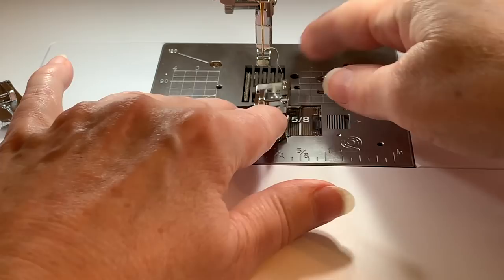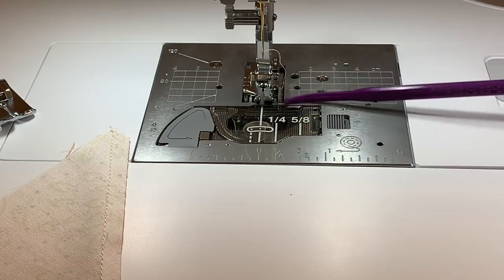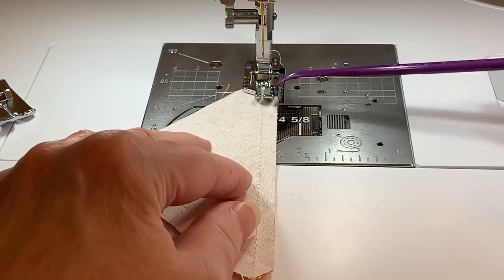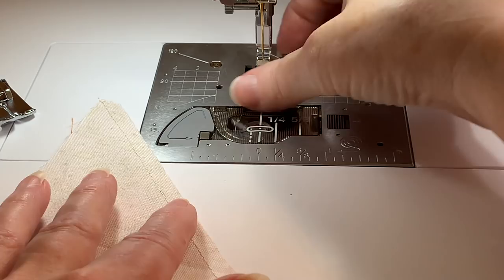We'll remove this foot — raise it, push the button on the back, and remove it. Now we'll look at the foot that has the guideline. I'll snap it into place. You'll notice this is definitely lined up with a quarter inch line. It has a metal piece which is really nice for some piecing, but if you have something with angles the metal piece may get in the way, or if you're going over seams. You can see the fabric is lined up against it at a quarter of an inch with the center needle position.